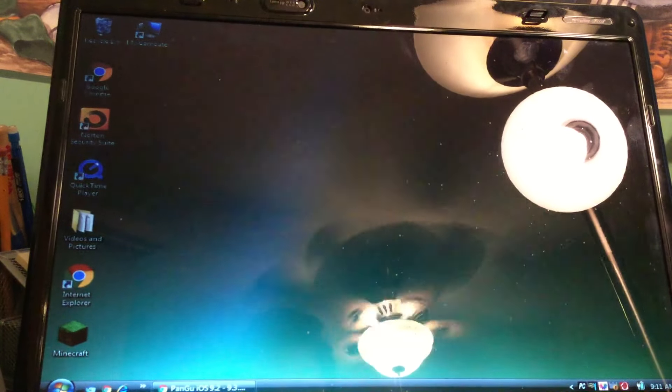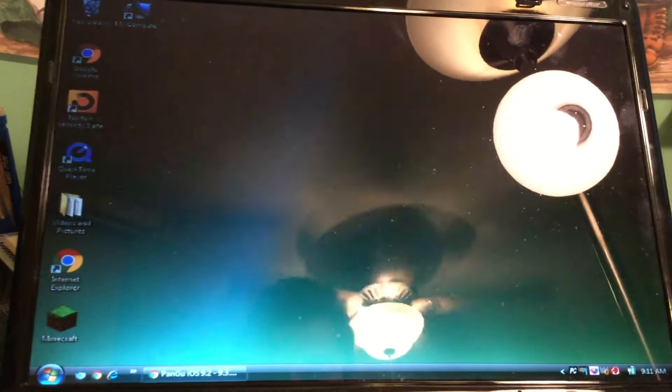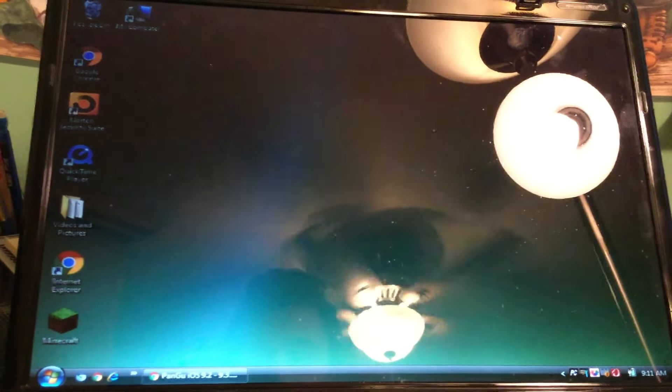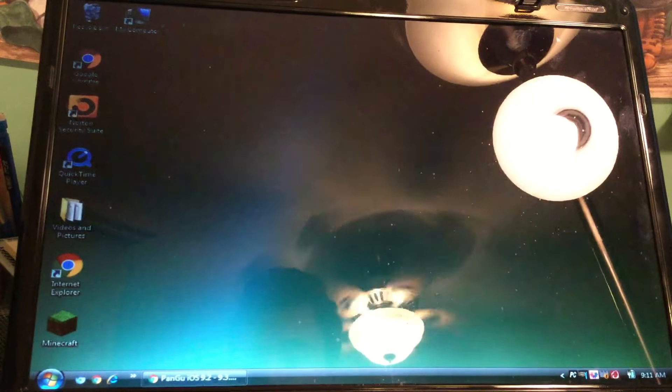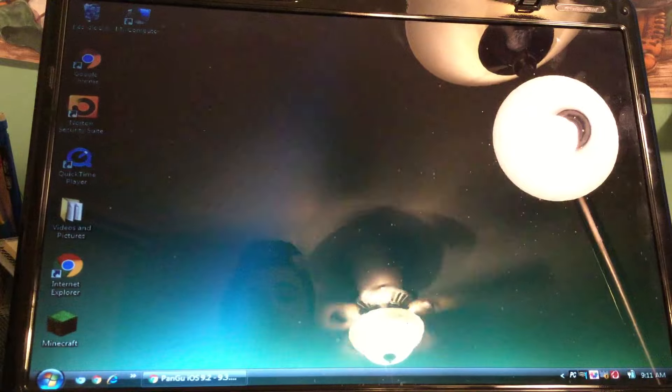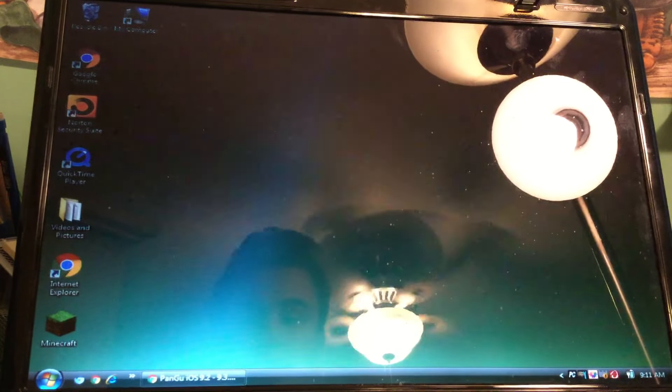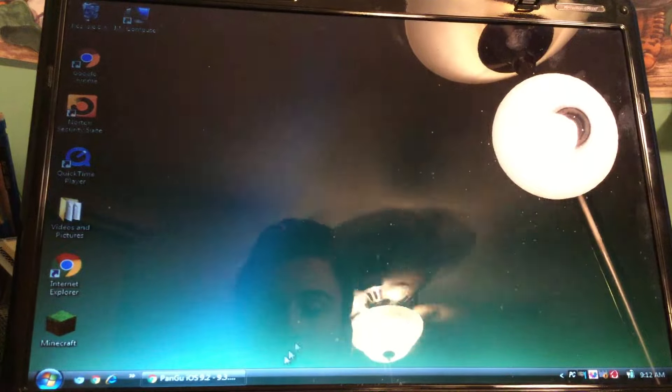What's going on guys, this is David here, and yes this is the moment we've all been waiting for for eight months. I told you guys I would be back when something awesome happened, so today I'm going to show you guys how to jailbreak iOS 9.2 through 9.3.2 fully untethered - kind of.